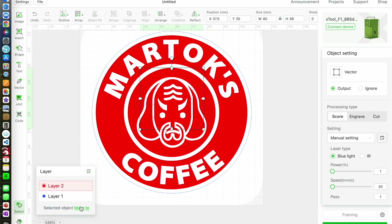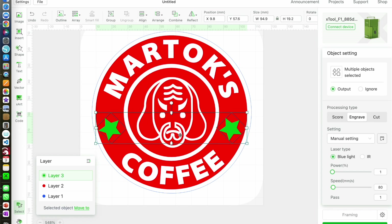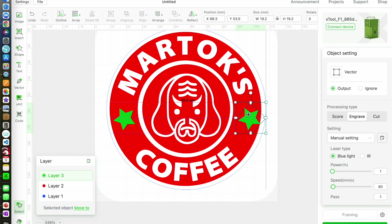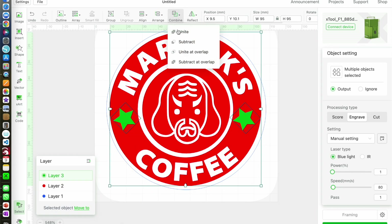The design is nearly done. I'm going to bring in a star shape, resize it, and adjust the angle a little bit. Once I've got it how I want it, I'll copy and paste it and place it on the other side of the mat, then group it, select the group and the circle, and again combine and subtract.